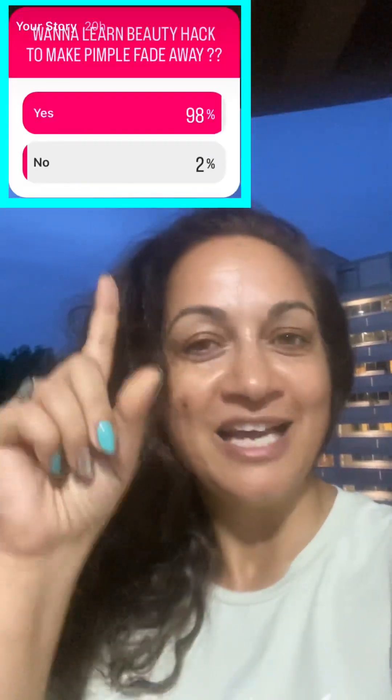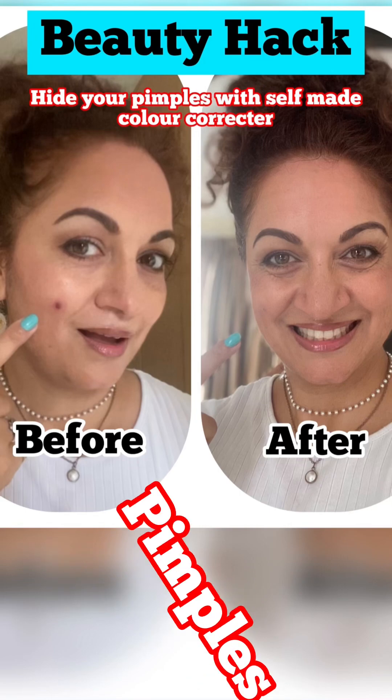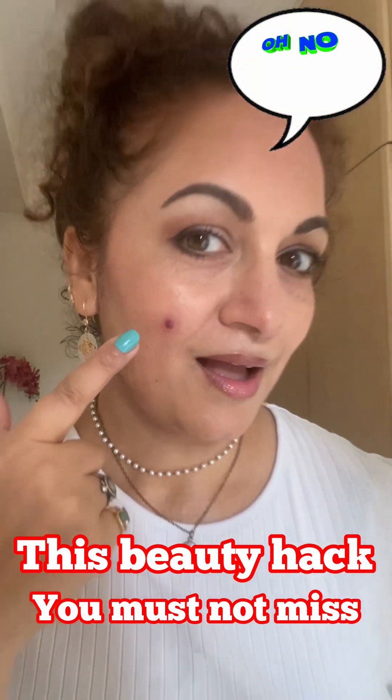You see this little fellow here — a pimple. We all face this, right? Well, if you want to learn a sustainable beauty hack on how to make your pimple vanish, I have a very nice beauty hack for you. Let me know if you're interested to learn this — I'll prepare a video right away. Welcome to Happiness with Hema. Pimples — big problem. This beauty hack you must not miss!